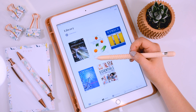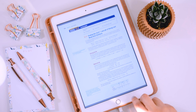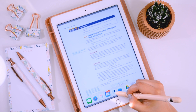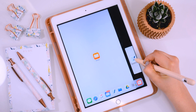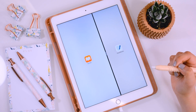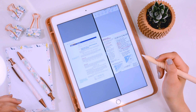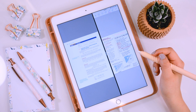Let's say I'm getting ready to take notes for chemistry. I open up my textbook, then slide up from the bottom — this is the GoodNotes app right here, which is what I use to take my notes. I drag it over until I get a split screen, and now I can see the textbook while I'm taking my notes, which makes it super helpful because I don't have to flip back and forth between apps.